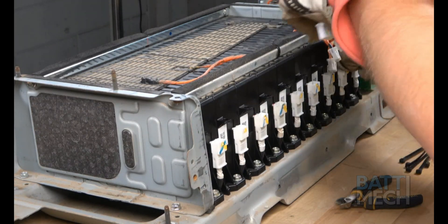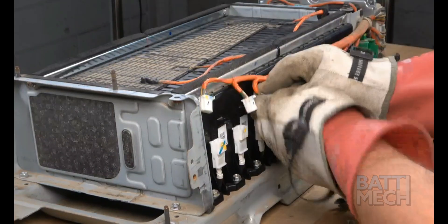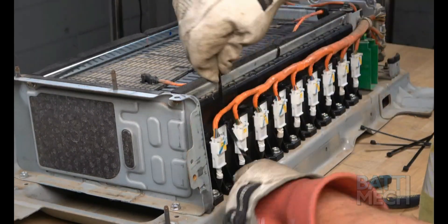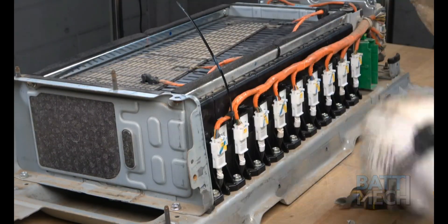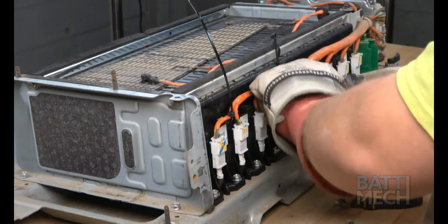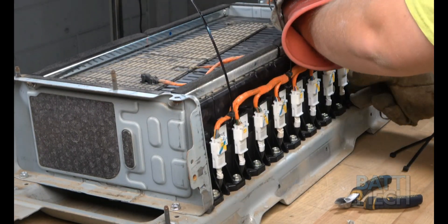Next, proceed to the other side of the battery pack and plug back in all the white wiring harness plugs into the modules. Once the plugs are properly inserted, use a few zip ties to hold the wires in place. Then, once the zip ties are fastened, clip the excess zip tie off. Be sure not to cut the orange wire harness, as this will create a huge spark.